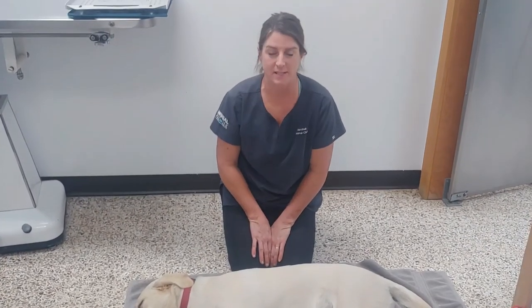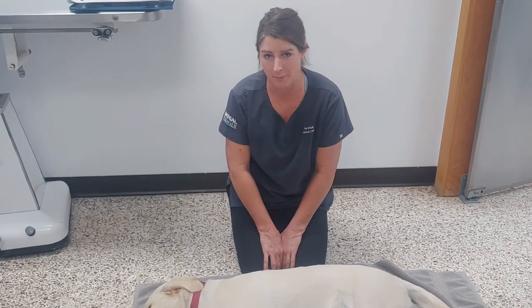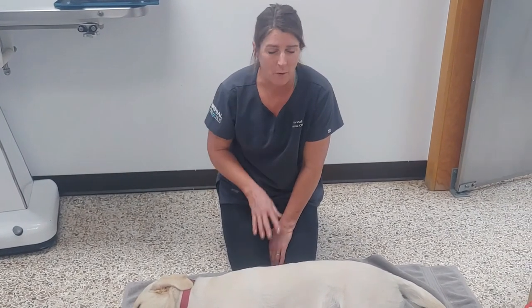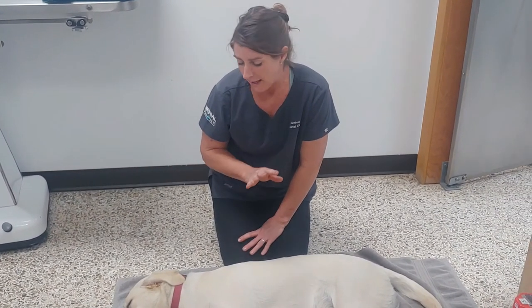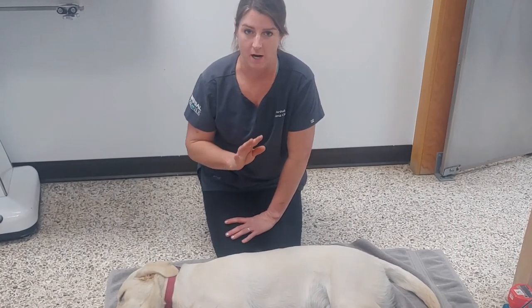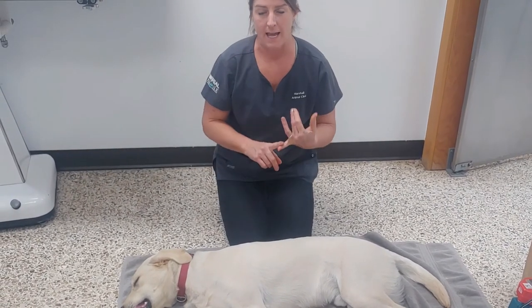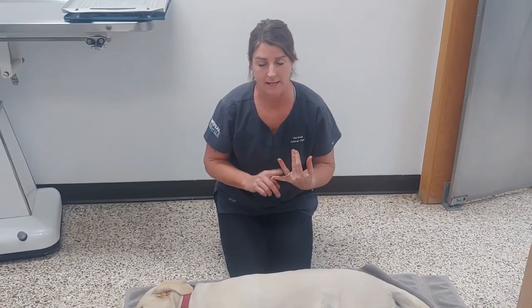Hi, I'm Dr. Tracy and I'm going to talk about CPR in dogs. I hope that you never have to do CPR on your pet, but if you have to, I want you to know the basics. It's very similar to human CPR. The first things we have to remember are A, B, C — A is for airway, B is for breathing, and C is for compressions.